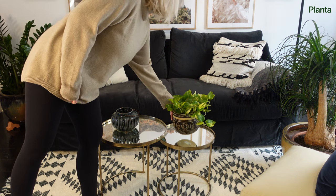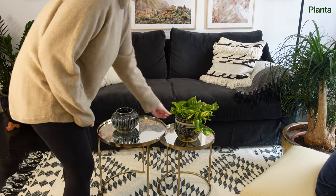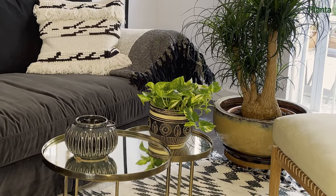Pothos plants are very beginner friendly as they are known to be forgiving of a missed watering every now and then. In this care guide we will give you all the basic instructions you need to keep your pothos alive.